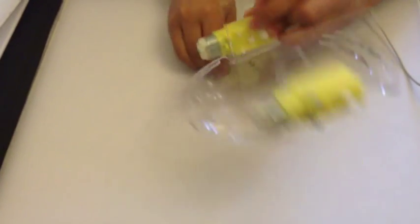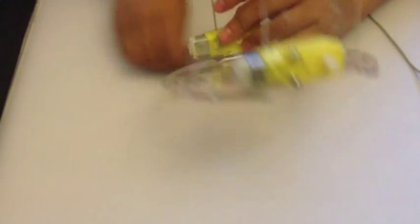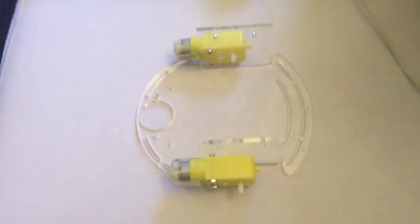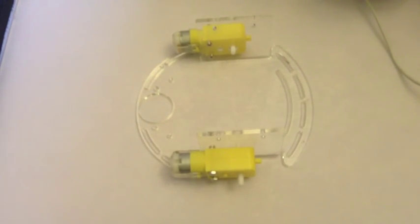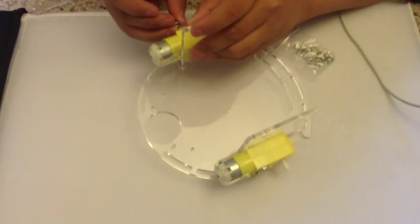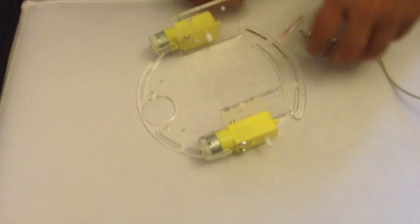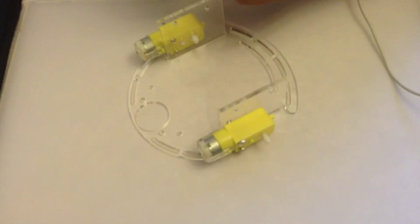And you basically do the same thing to the other motor. You also just attach the screws, which are the long ones, and then you get a bolt or a nut, and fasten the nut on. And if you're making this, make sure to tighten the screws with a screwdriver.